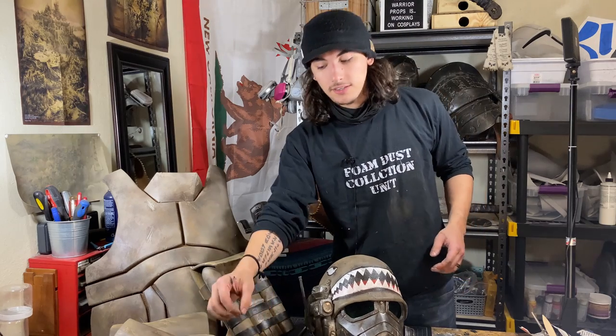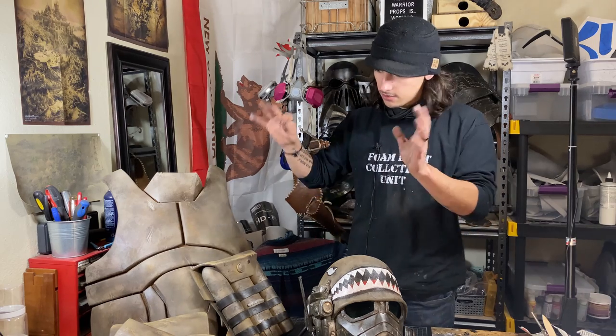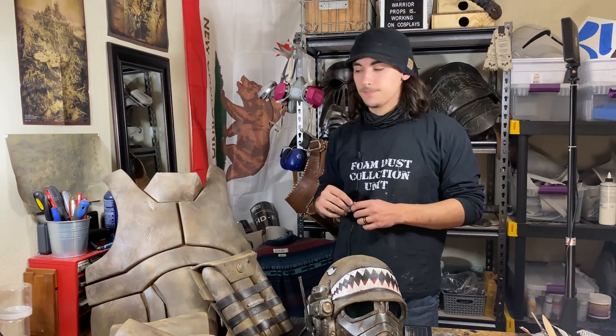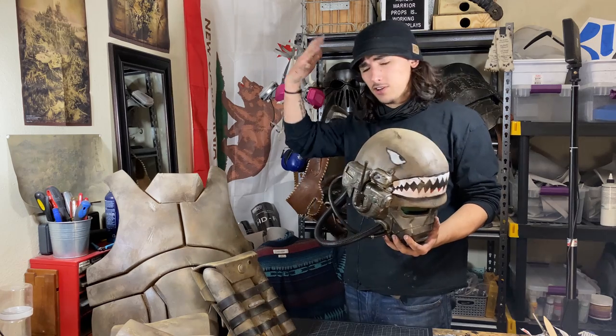Before we get into the video, make sure to check out the link in the description to our website where you can find the templates and videos to build these, or go back on our YouTube channel and find the build videos. Once you've made them, come back here and let's paint our Desert Ranger. To start, we're going to take on the helmet — I always like to start from head to toe.